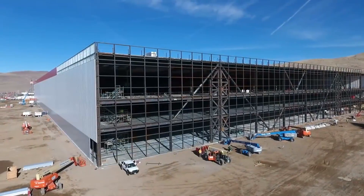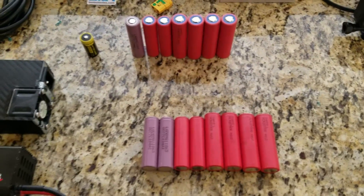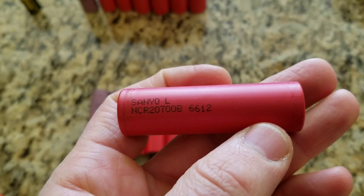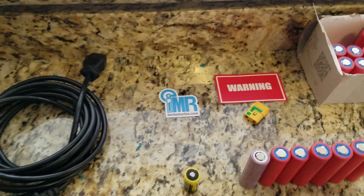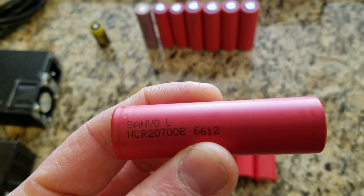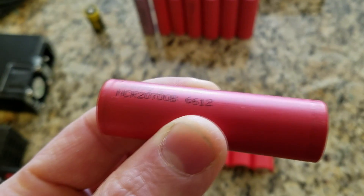My goal is to fully charge the cells and discharge them to see the true capacity. On the Panasonic website it states this particular cell has 4250 mAh and a 15A discharge rate. On IMR.com it states only 4000 mAh and 15A discharge. I would really like to discharge them and see the true capacity at 5A, 10A, and 15A discharge rates.